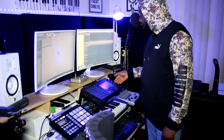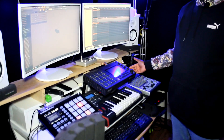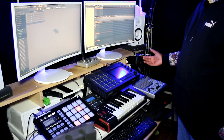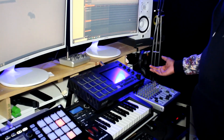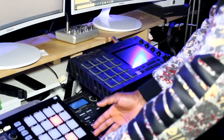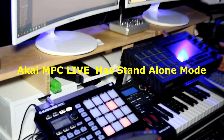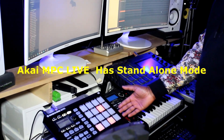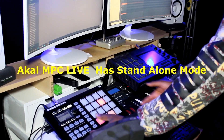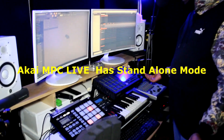This here, the Akai MPC Live — do you need it as a beginner? I don't think so. As time goes on, yes, you may want to have it. It can help with your workflow. What this can do, this can do the same thing. This one has a certain type of library that this doesn't have, and this Akai MPC may have a certain library this may not have. So it's nice to have both of them.